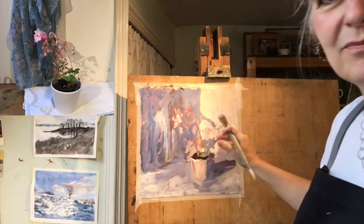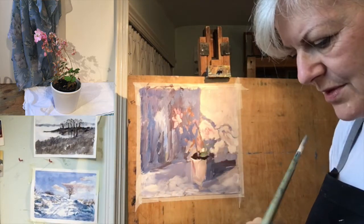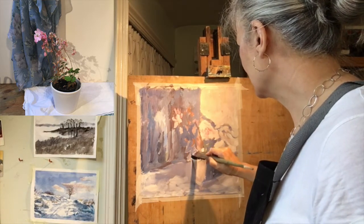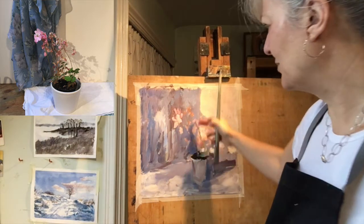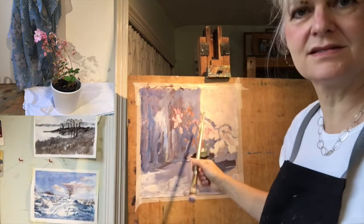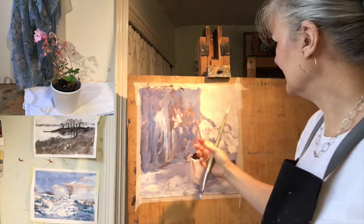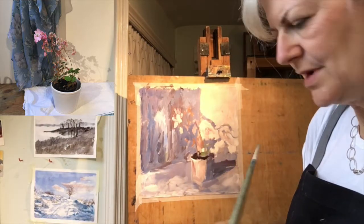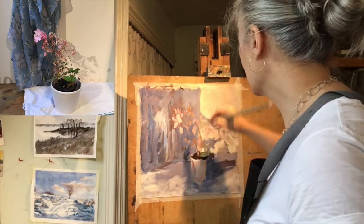I'm really enjoying putting this colour on around the marks that I put in first. I'm kind of picking them out, and it's giving this wrinkly, broken-up effect of the dried-up geranium petals, which I quite like.